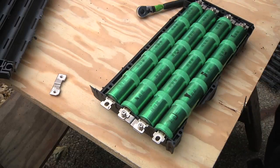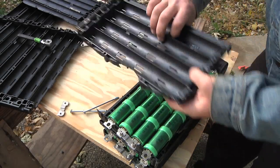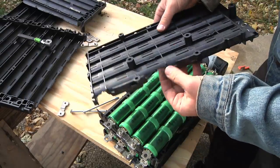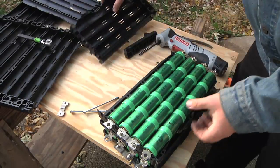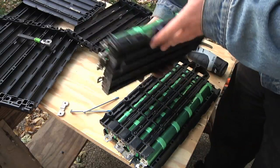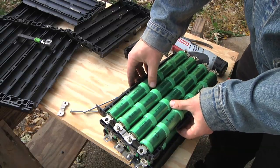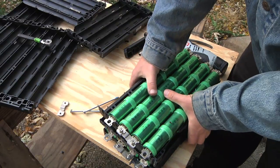Another 24 volts done. Reusing this battery tray isn't working as well as I hoped — it's really brittle plastic; when you try cutting it, it just breaks. There are a couple of spots where it would be ideal to cut down the middle, but that's where the mounting holes are. It's not perfect, but it's good enough to figure out the spacing.